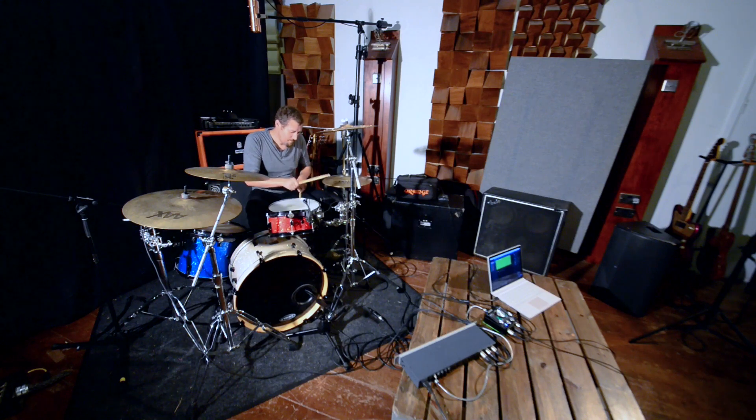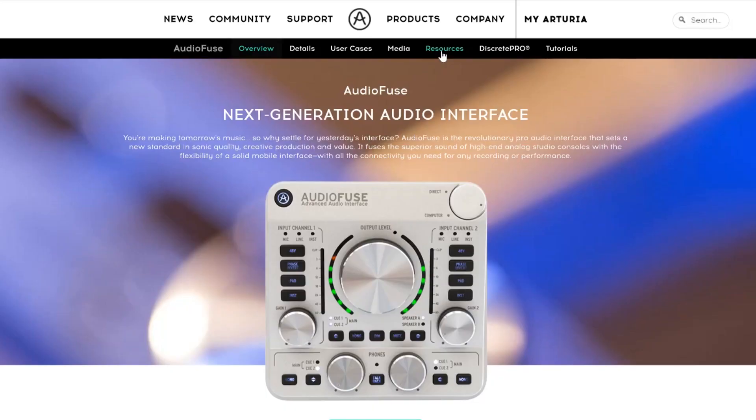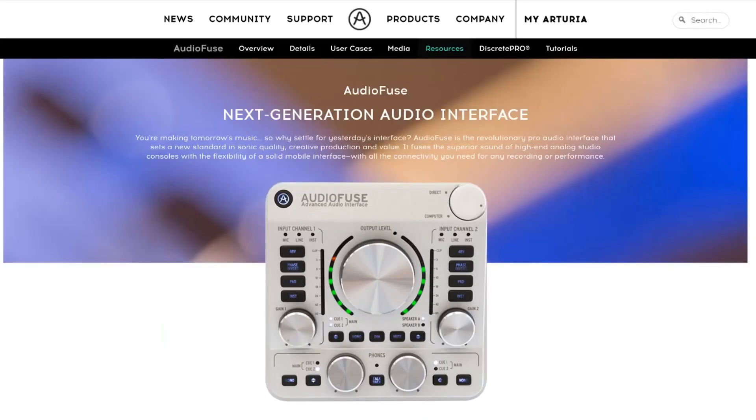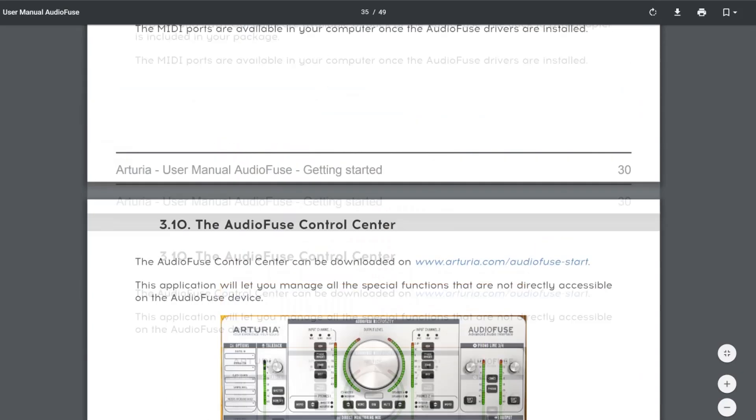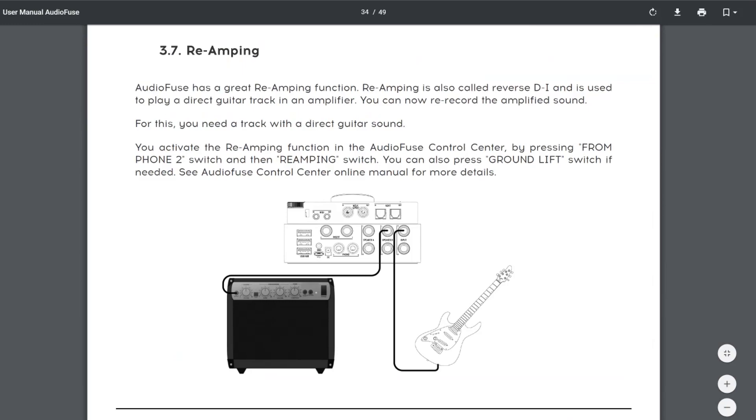And that's it for this video and the series. I hope you've found it useful, and it's maybe given you a few ideas of how to use AudioFuse to its full potential. If you'd like to know more about the technical aspects of AudioFuse, check the user manual on the Arturia website — it's comprehensive but clear, and summarizes all the unique features really well. Cheers for now.